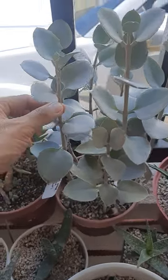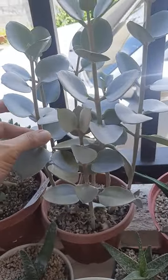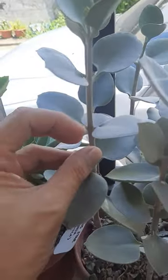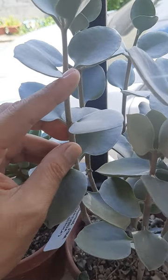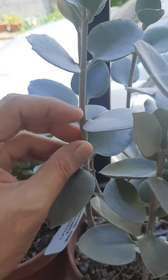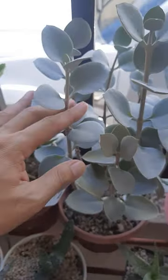Look at this Kalanchoe silver spoon — this is an etiolated plant. You can see the leaves are so far away from each other; these leaves should have been here if it's not etiolated.